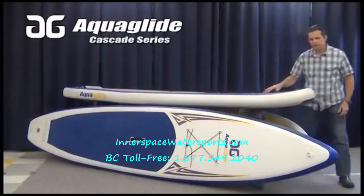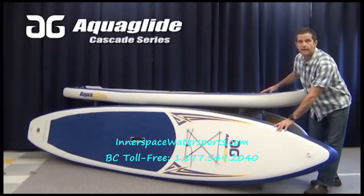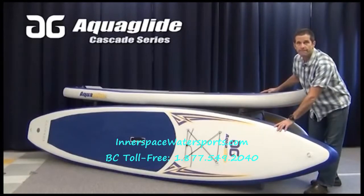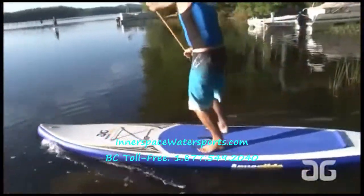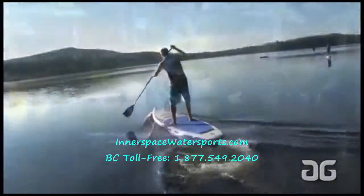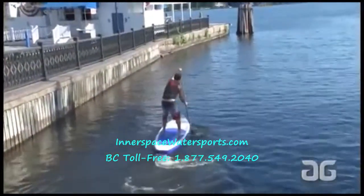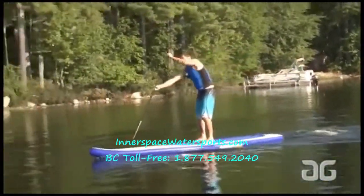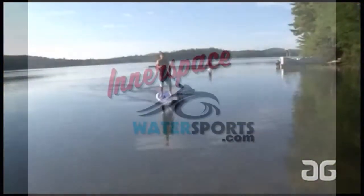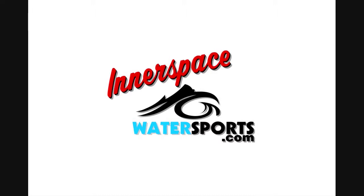The 12-6 is a touring design, so it tracks better in flat water and is faster. It's also made out of 6-inch thick drop-stitch material and can carry riders up to about 260 pounds. Aquaglide Cascade Inflatable SUP Boards are available at Inner Space Water Sports in California and Vernon, B.C.